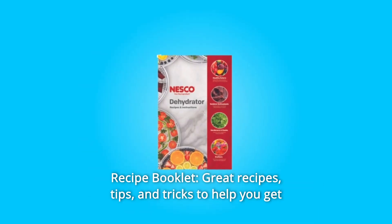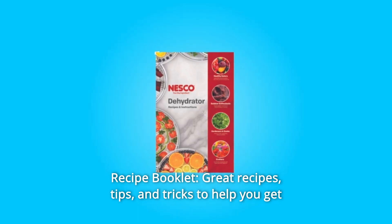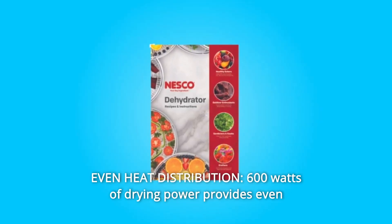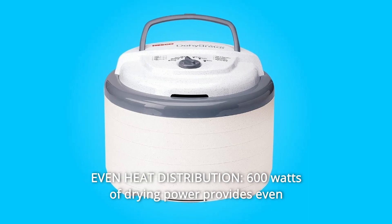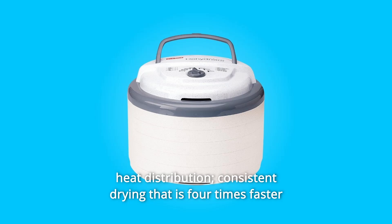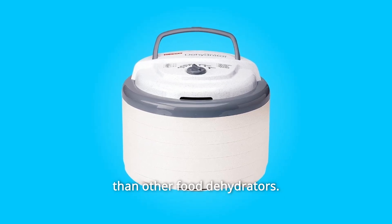Number 6: Recipe Booklet with great recipes, tips, and tricks to help you get the most out of your dehydrator. Number 7: Even Heat Distribution — 600W of drying power provides even heat distribution and consistent drying that is 4 times faster than other food dehydrators.